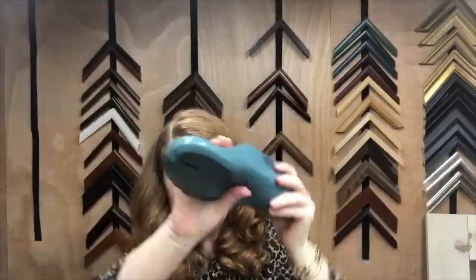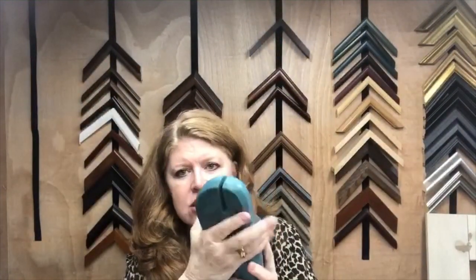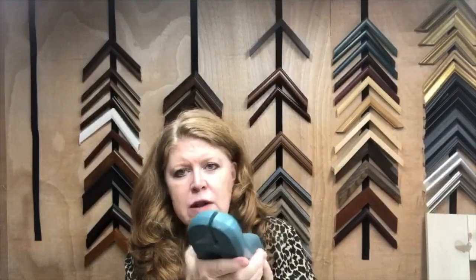Almost all shoes are made on a last. It's actually a mold that you use that represents your foot. You're going to get both left and right sides to your last. I will tell you that if you are making these for yourself, you may want to go try on some Birkenstocks first. I'm a size 40 or 41, but in Birkenstocks I'm a 39. So if you're making these for yourself, try on a pair just to make sure you're ordering the right size last.